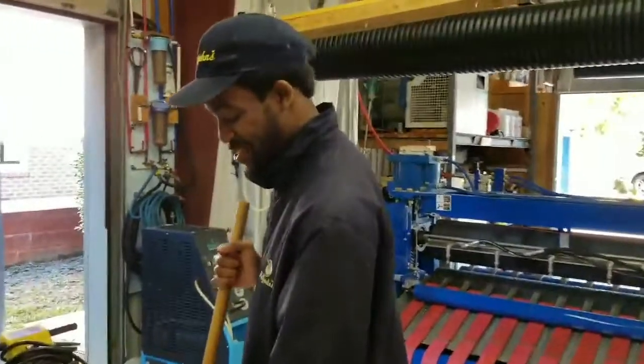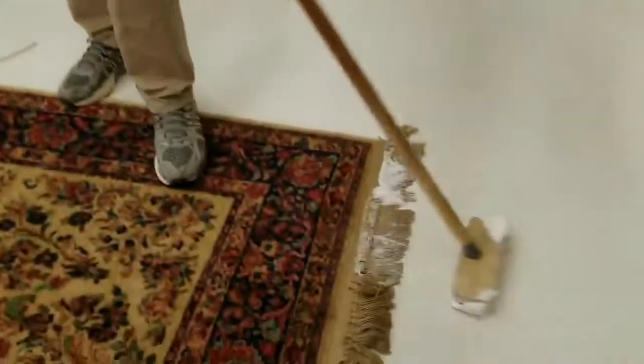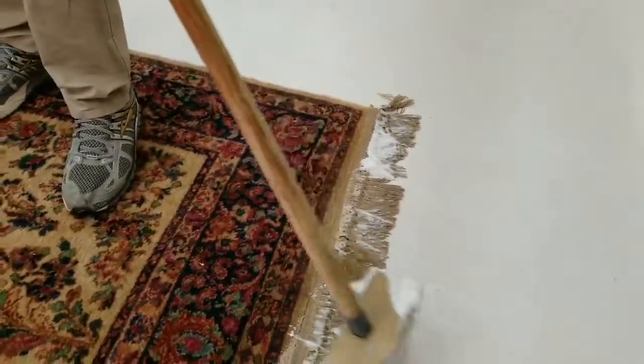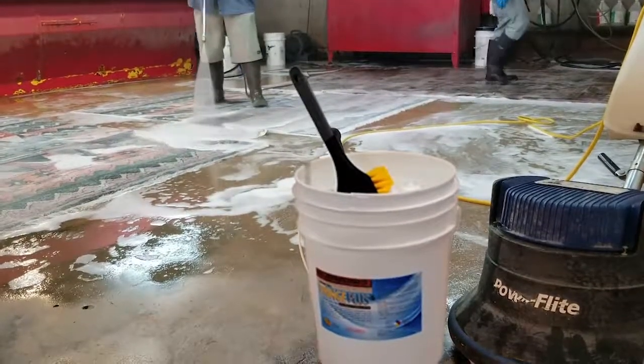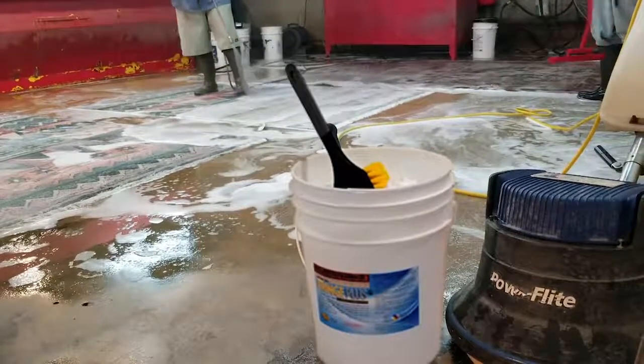Even rugs that have been neglected for many years without proper care can be successfully cleaned with this product. Fringe Plus contains no bleach of any kind and is completely safe to use on silks, wool, rayon, and cotton.